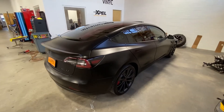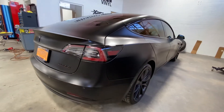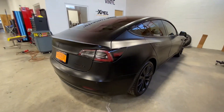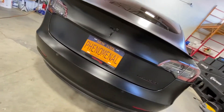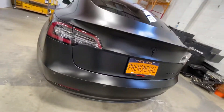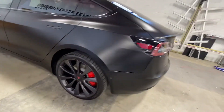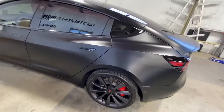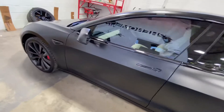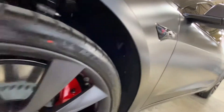We have another Tesla, this time a Model 3 — full PPF stealth. This is a dual motor performance. It's got dragon fire accent plus black emblems. We ended up doing the little center caps, and we also ended up doing ceramic coating on the whole car, as well as the wheels, brakes, and everything.